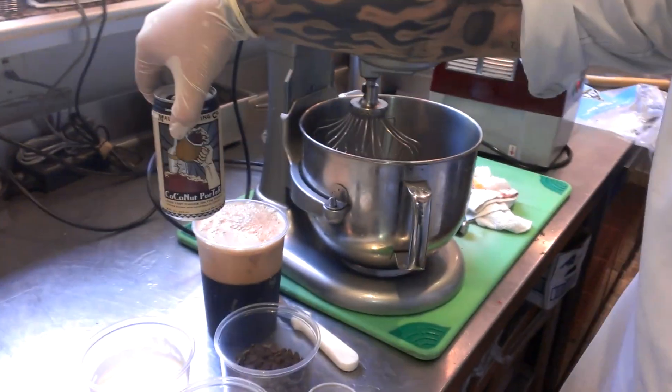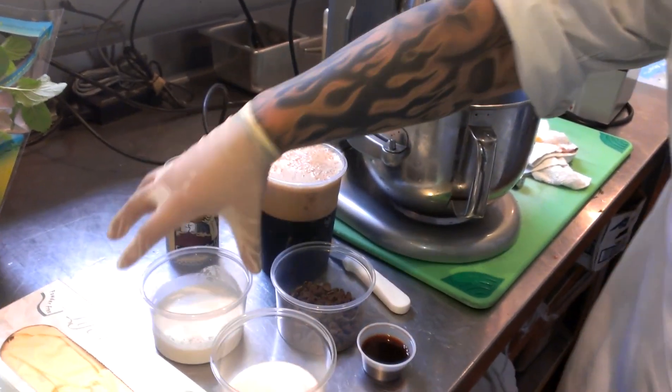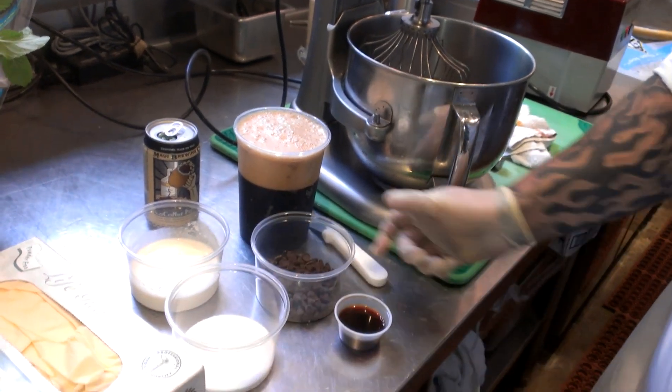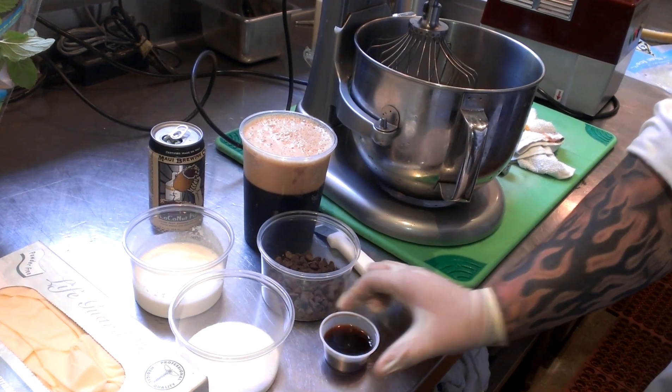Alright, so today we're going to make a coconut porter and chocolate chip ice cream. We have two bottles in here. We have about half a cup of manufacturing cream, four tablespoons of granulated sugar, about half a cup of semi-sweet chocolate chips, and we're going to use at least one teaspoon of vanilla extract.